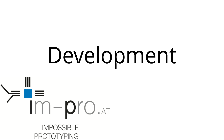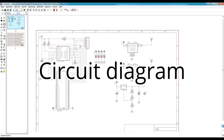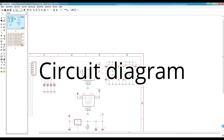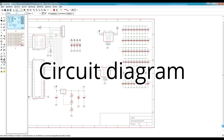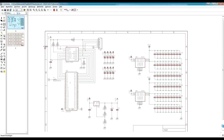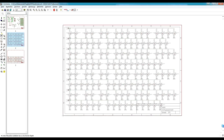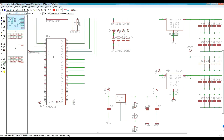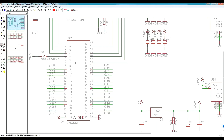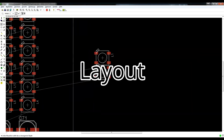Now some highlights from the development process. A link to the full timelapse will be shown here.